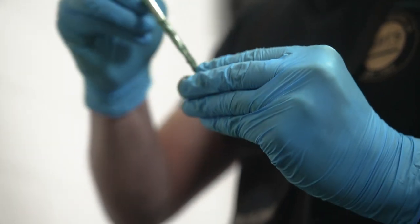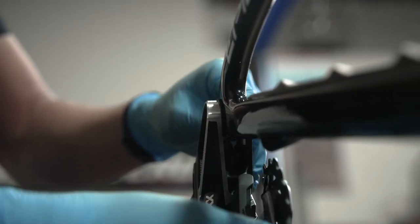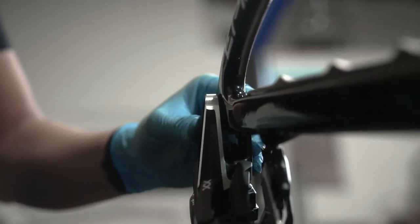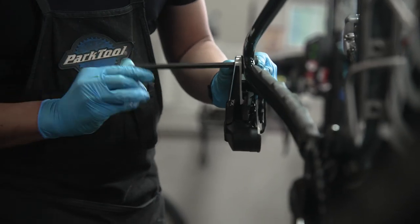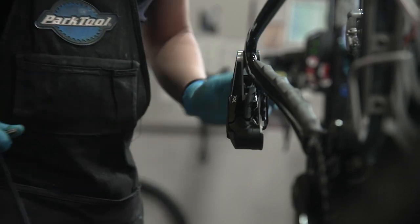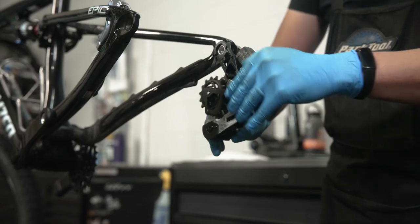Grease the derailleur's mount bolt threads and the underside of the bolt's flange. Slide the derailleur's full mount over the bike's hangerless interface and bushing frame insert, then install the derailleur mount bolt from the outside. Tighten the bolt using an 8 millimeter Allen by turning it clockwise until it's snug, then loosen the mount bolt one full turn.